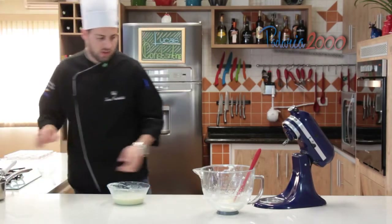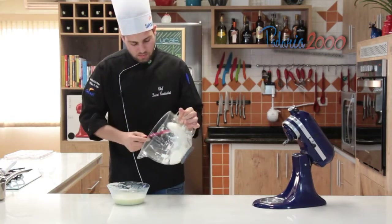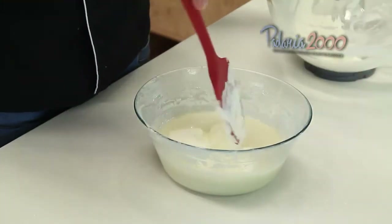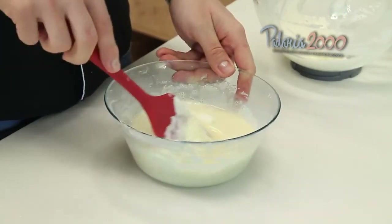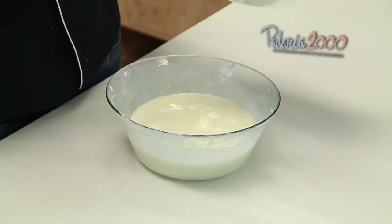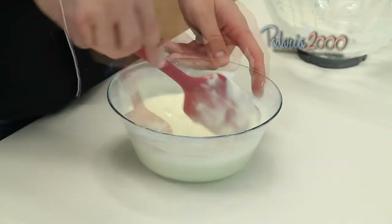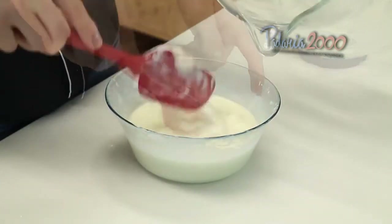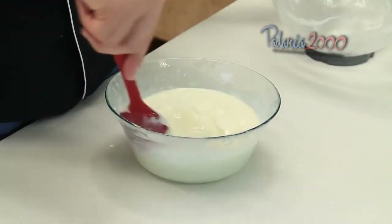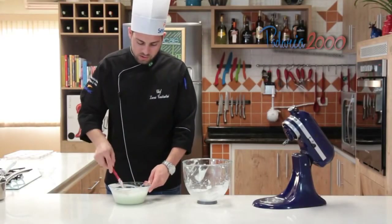Agora a gente vai acrescentar o creme de leite, aos poucos também. Misturando bem. E aí vamos deixar ela descansando um pouco, que vai voltar ao normal.